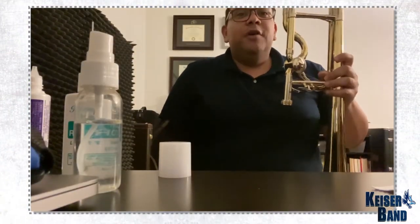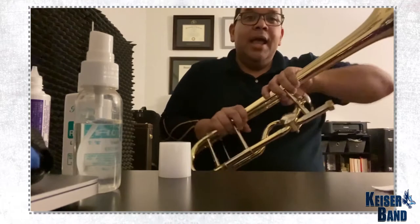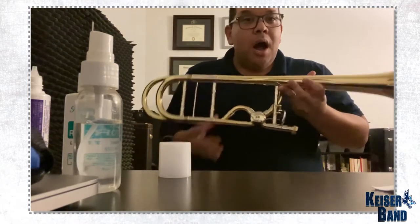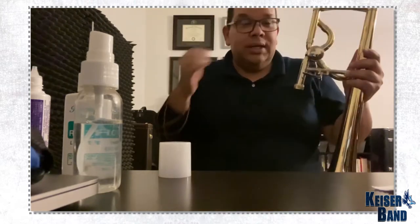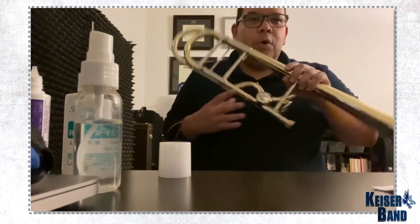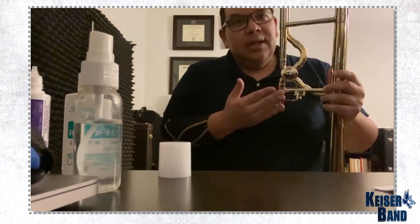Let's take care of our trombone now. This is a Vincent Bach Centennial model. I'm a low brass professor, as well as a Vincent Bach and Conn-Selmer performing artist, and I play Bach trombones. So this is my tenor trombone, and this is the valve that corresponds to this model.